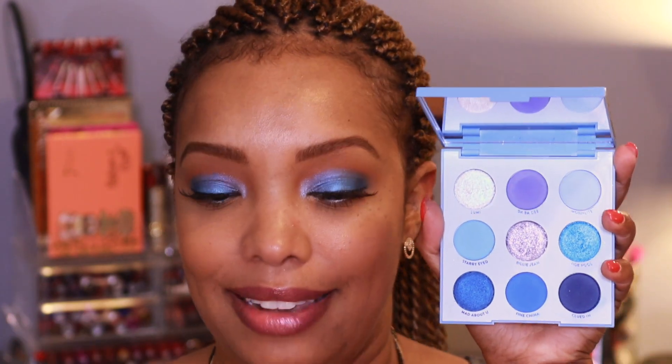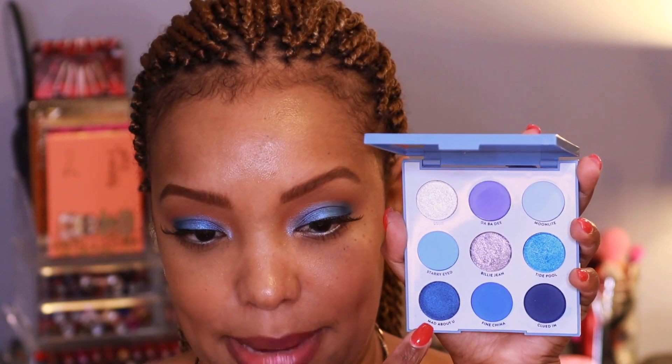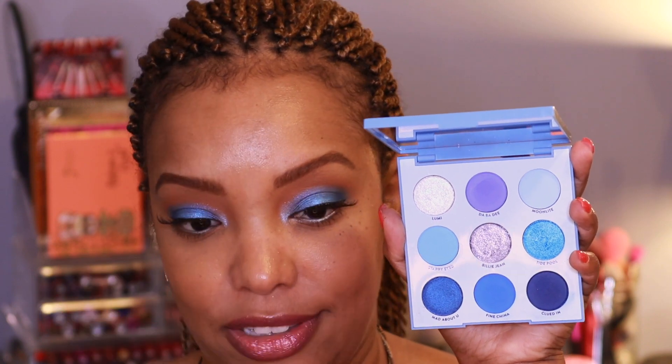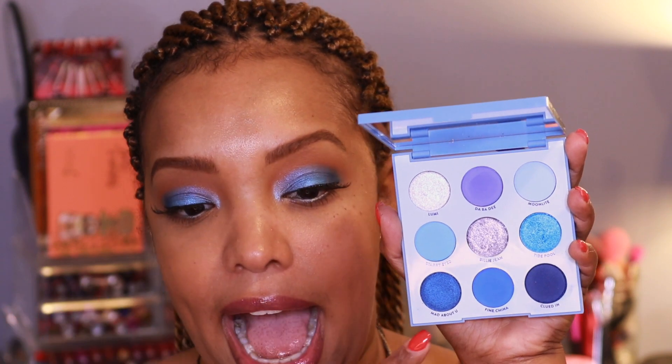All the colors in this palette are gorgeous and super pigmented. The palette is a little powdery — to be expected with high-pigment blue shadows — but there was minimal fallout, which is great. Between the two looks I used all nine shades except Mad About You and Moonlight. I love nine-pan palettes — nine shades feels like the perfect small palette size. Five or six shades feels too condensed, but nine gives you a variety of looks.